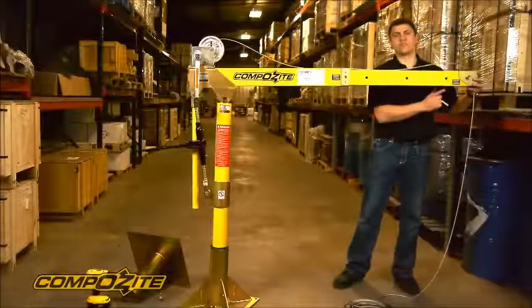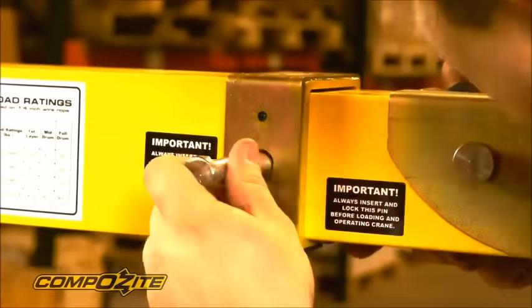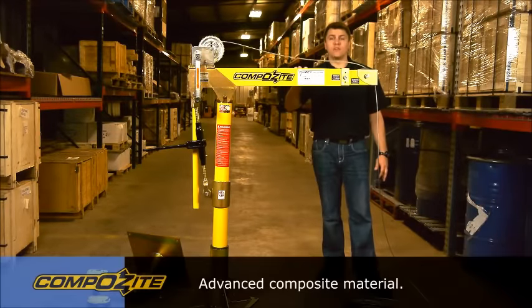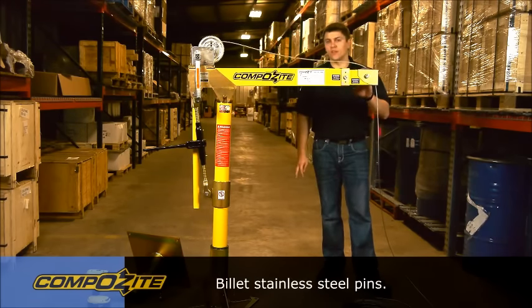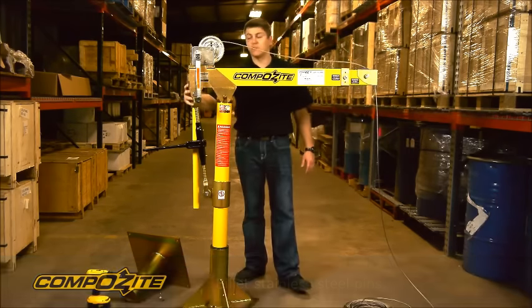I'm going to put it back in the first position just so it's a little bit easier to show the features. The crane is built with a combination of advanced composite materials — the yellow structural sections — and mil spec zinc plated steel, which would be the gold sections. All of our pins are custom made billet stainless steel, and we use zinc plated linch pins to secure the crane pins in place.